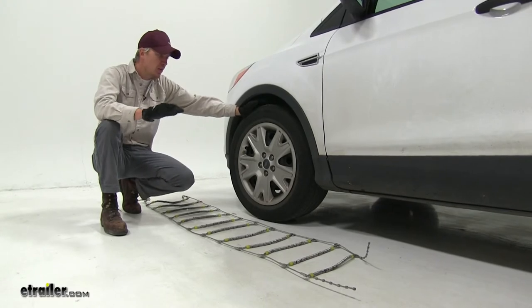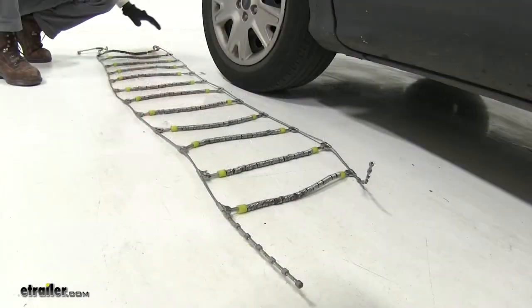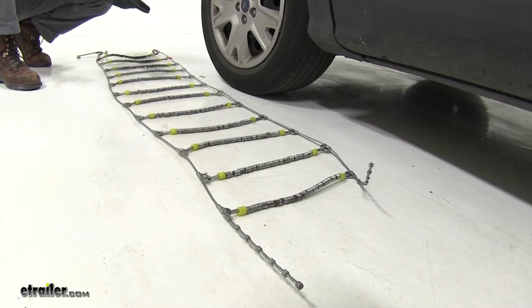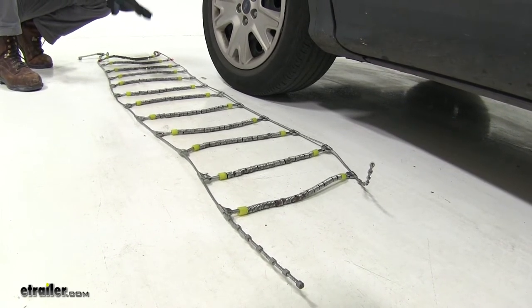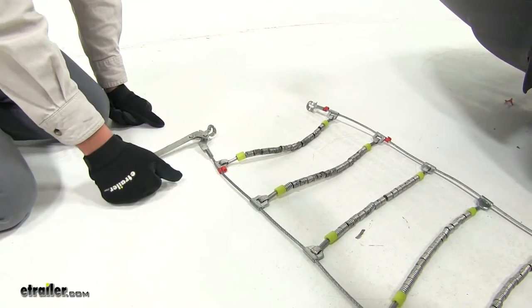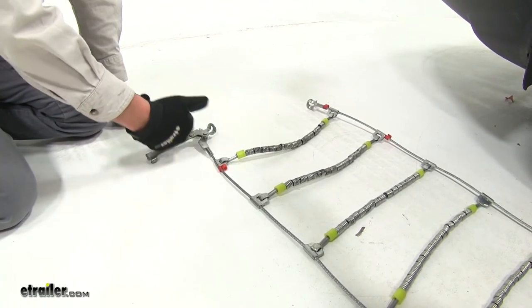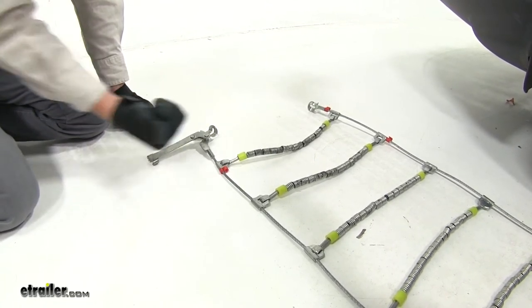To start off, we're going to be putting tire chains on the front tires of our Ford Escape because it is driven by the front axle. I've gone ahead and laid out the chain. It's a good idea to make sure there's no kinks, twists, or any tangles in it. We'll also want to be sure that the hooks — the open side — is facing up away from our tire, and that the lever is facing towards the front of our Ford Escape and that it's on the outside of our tire.